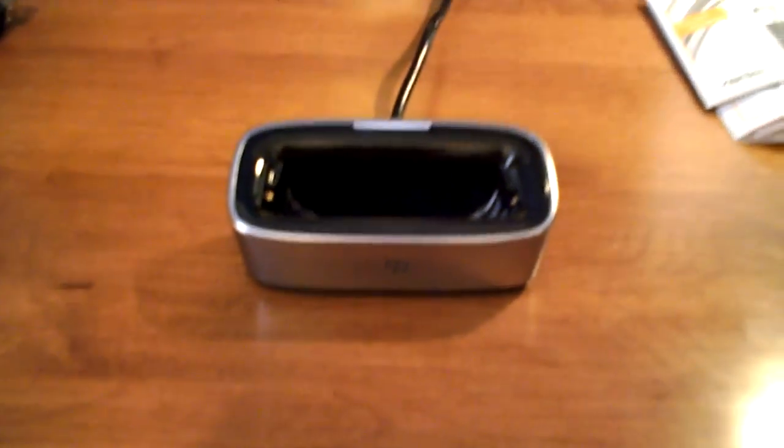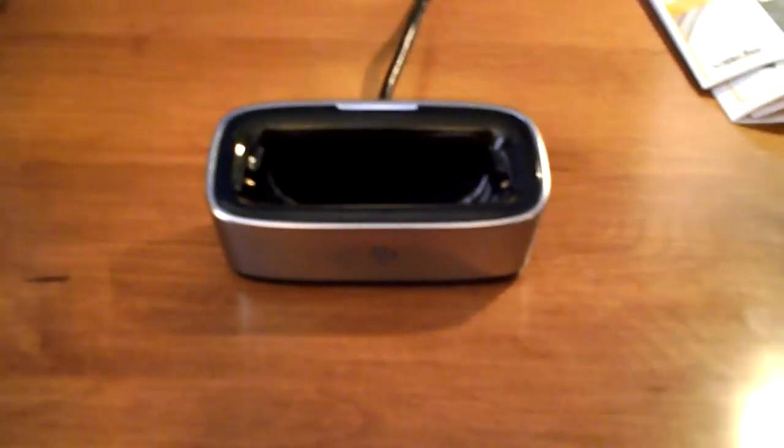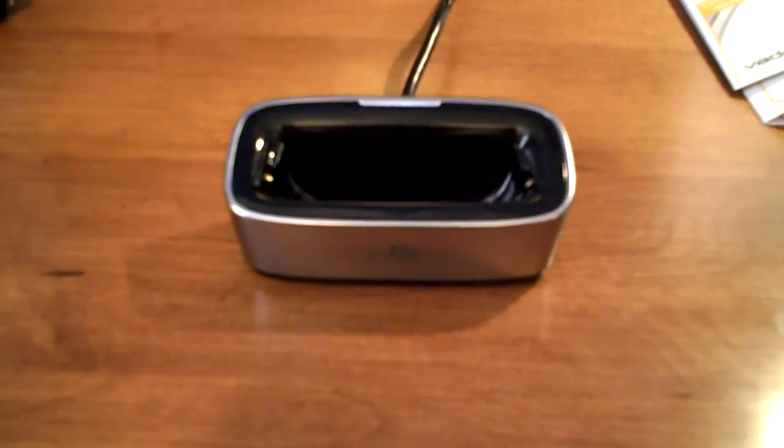Hello Crackberry world. Bringing you just a quick review of my Blackberry Bold charging pod. I picked this up the other day. I had it for my Curve and for some reason I never bought it for my Bold right when I got it.